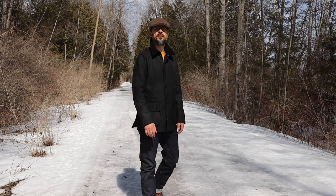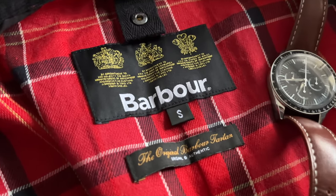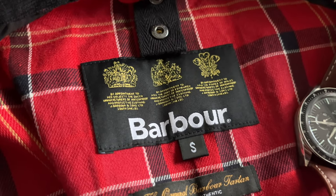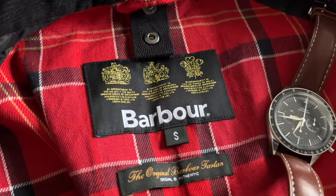My jacket came with three royal warrants, which means it is from an older collection. The current production has only two royal warrants, and the new models with the Queen's passing will probably be down to one. So hold on to your Barbours with three royal warrants — it will be a nice piece of history.